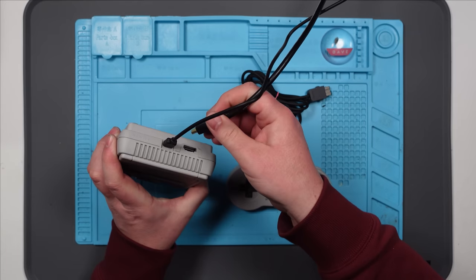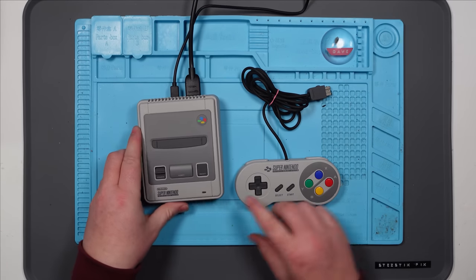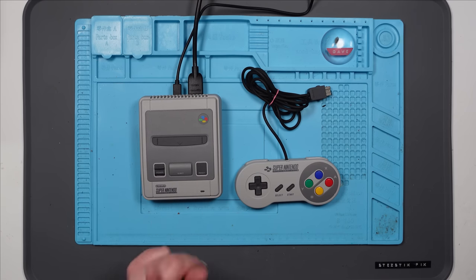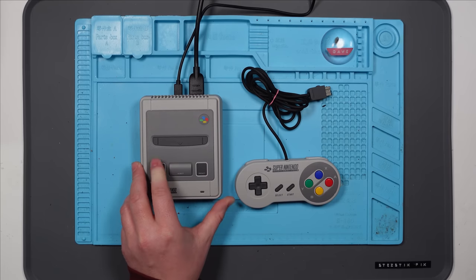It is in good condition. Let's try and plug it in. I think it's got an LED on it — yeah it has. So power... no power. And nothing on the TV.